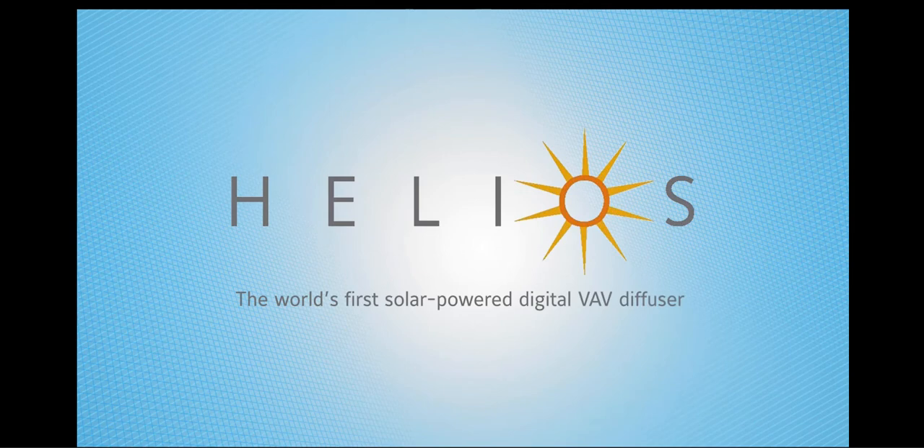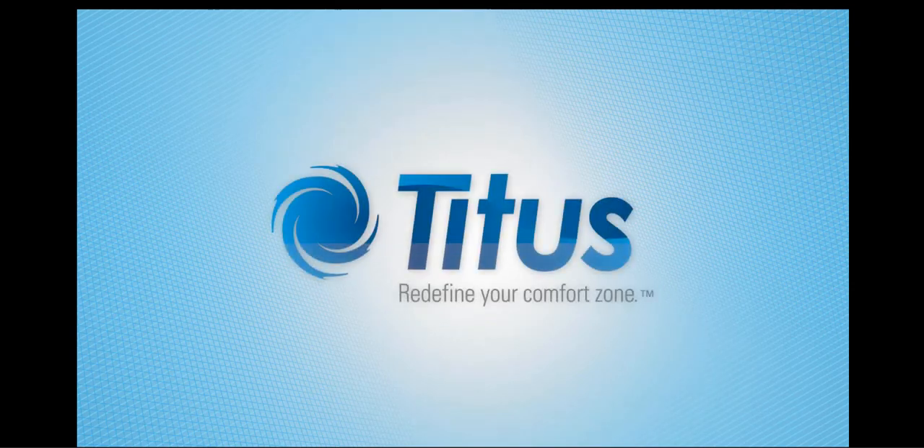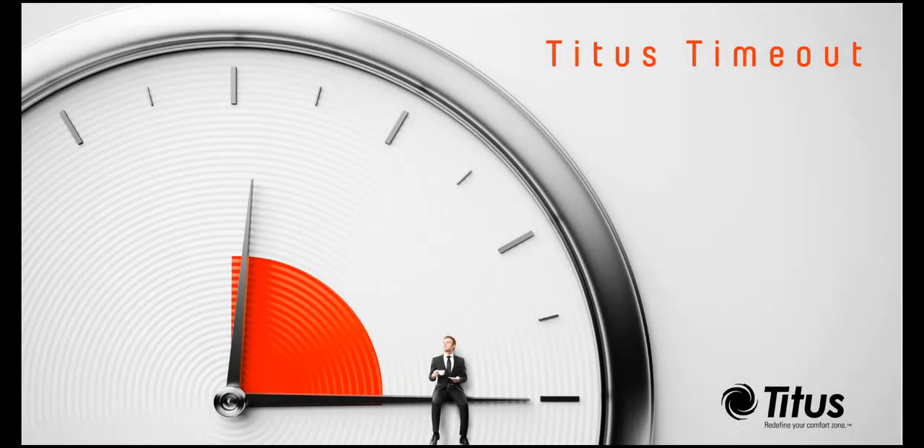The Helios is the world's first solar-powered digital VAV diffuser and one of the latest in a long line of innovative products from Titus, redefining your comfort zone. Don't forget to subscribe to our YouTube channel, and thanks for taking a time out with us.